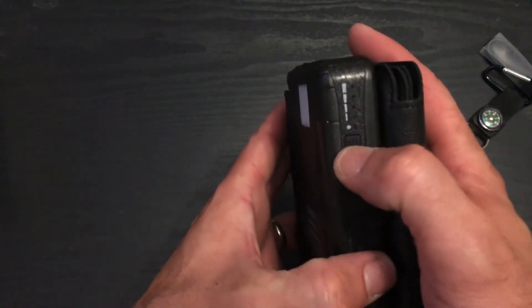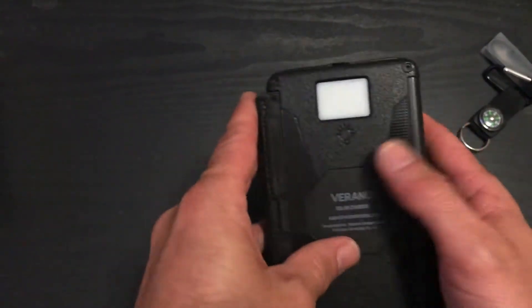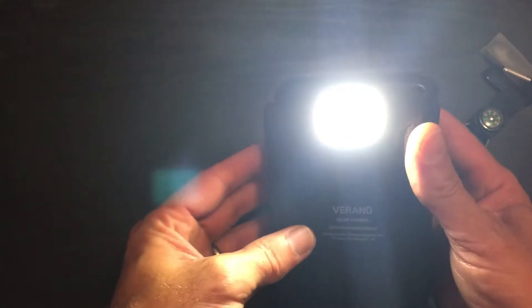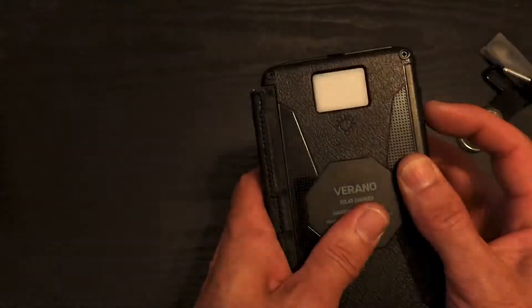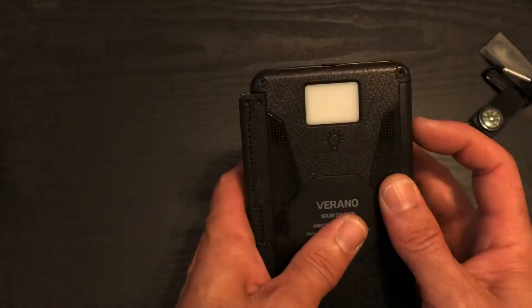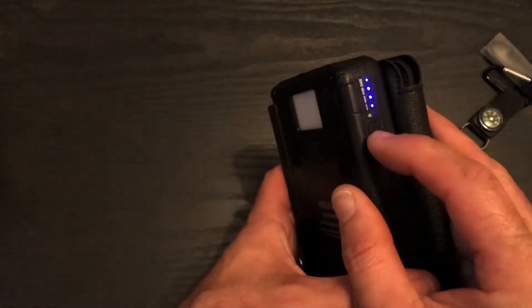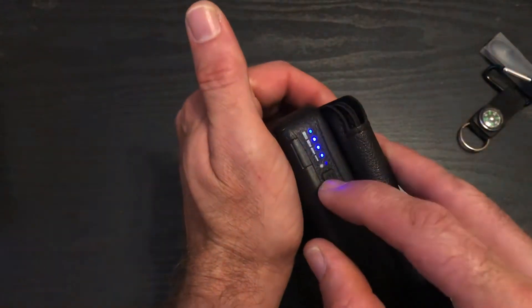How do you turn this on? It's fully charged. How do you do the flashlight? Hold it down — yep, flashlight. It's pretty bright. There's a second mode — that's SOS. What's this one? Strobe light. It's kind of hurting my eyes.